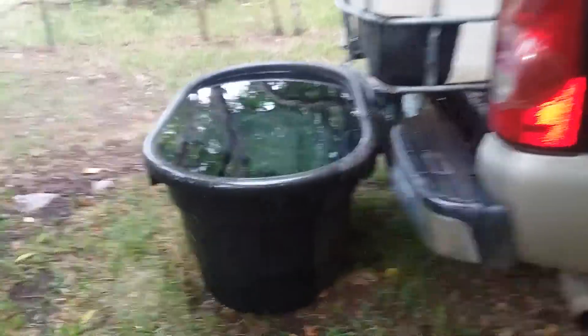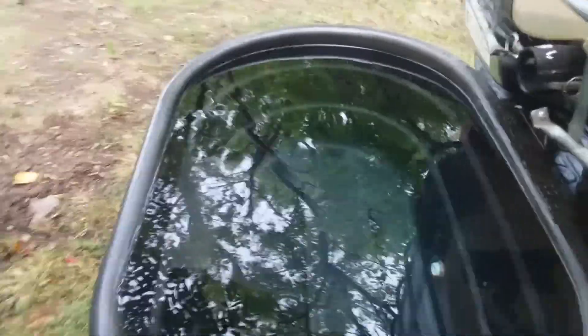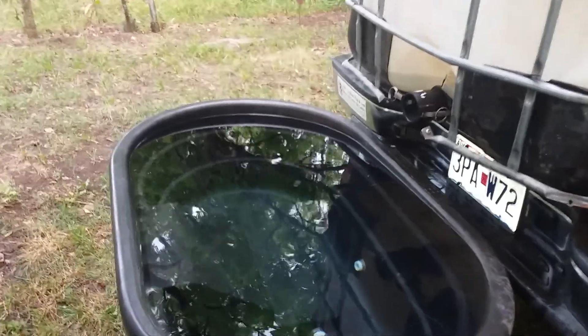I was gonna try to wedge this dowel rod in between that and the side of the tank, but they didn't put it exactly even with the side, so it tilts. I put the dowel rod in it when I put the silicone in that plug and pushed the plug inside, using the dowel rod to hold it. But we had some rain, and I came up here and the dowel rod was floating just like I thought it would — so it's siliconed now.